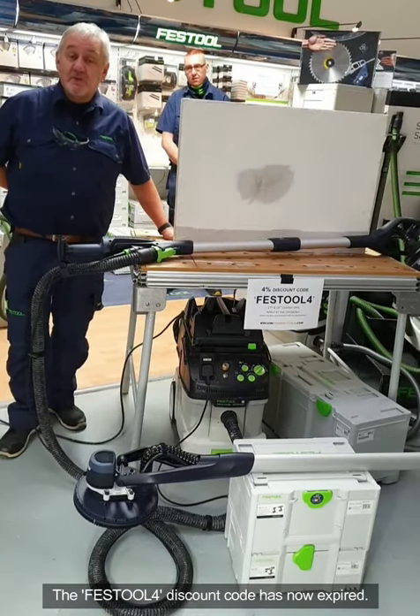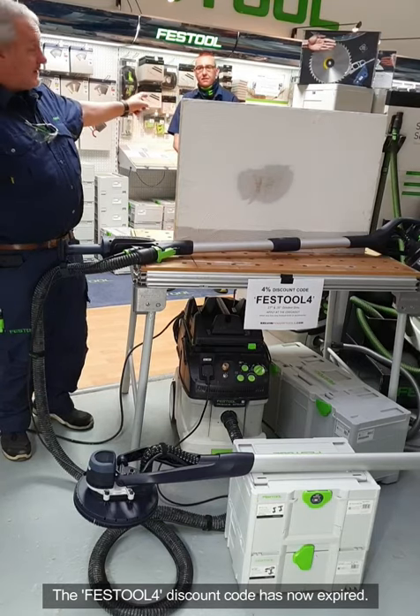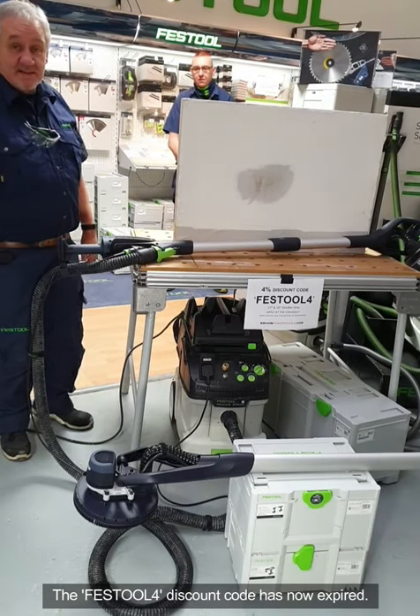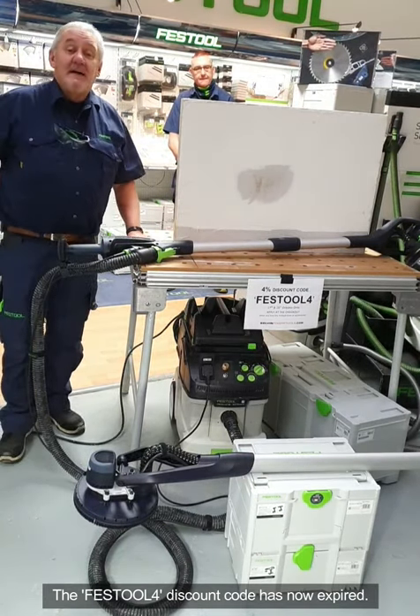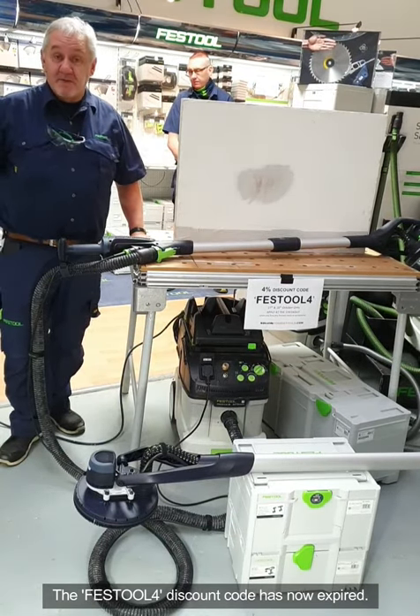Welcome to Kelvin Power Tools. My name is Gordon from Festool. The man at a socially distanced two and a bit meters is Eddie Russell, the territory sales manager for Scotland. He's here to help and we're going to present some new products from Festool from this year and one old favourite this morning.